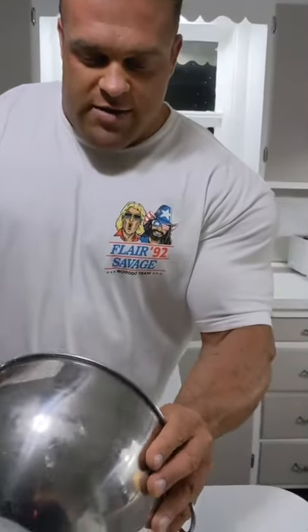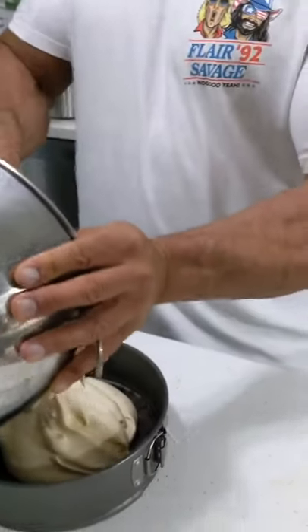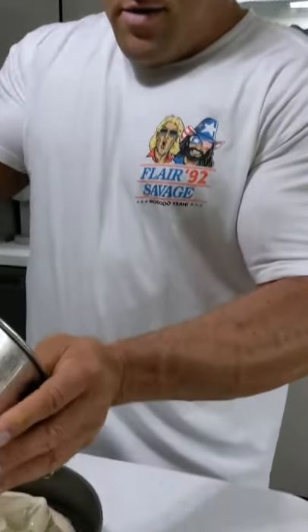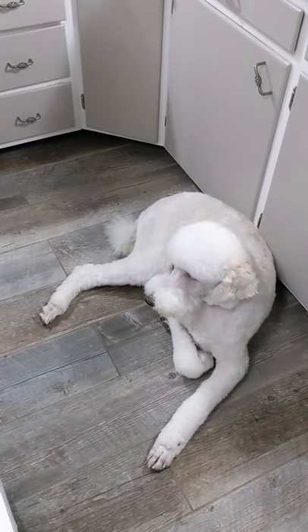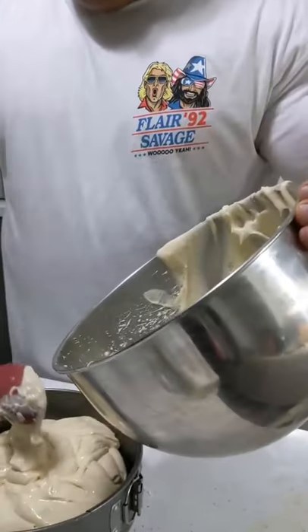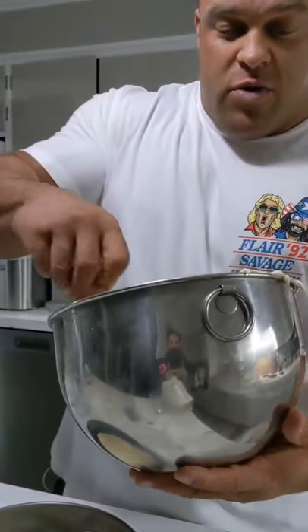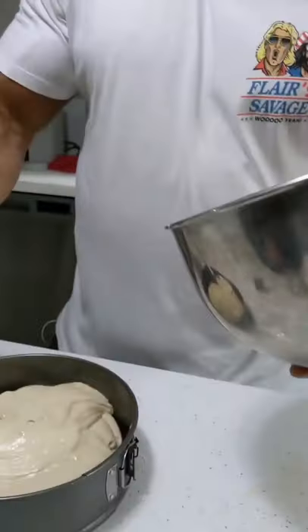All you're going to do is spoon this on here like so. Don't mess with the way I do this because it tastes good — that's all that matters. Trying to teach somebody how to make a healthy cheesecake instead of going buying one and getting fat. Like I said, I'm not a cook. We're bored so we're cooking. But this recipe is really good when you do make it. What you're going to do is just spread that out evenly.